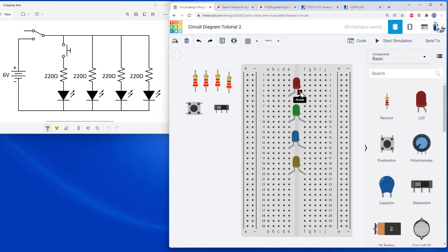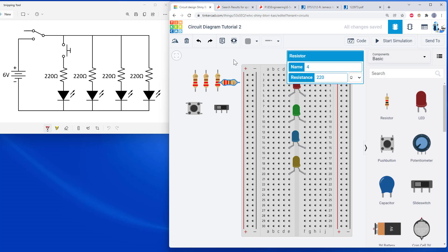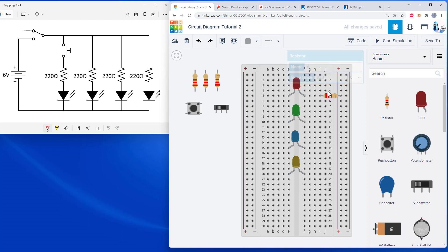The next thing I'm going to do is connect my resistors. The resistors connect to the anode or positive side of each LED, and then eventually that goes up to my power bus. I'm going to rotate my resistors 90 degrees and connect them directly from the LED over to the power bus. I could use a jumper wire instead, but that's less compact and adds an unnecessary wire. I'm going to do that with three of the resistors and talk about the button separately.